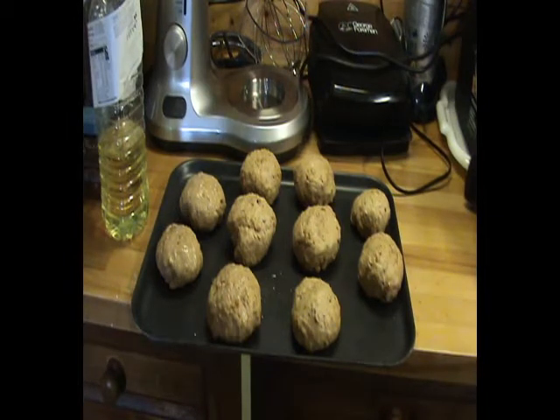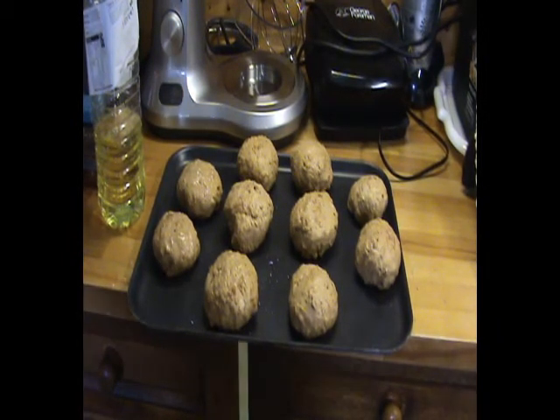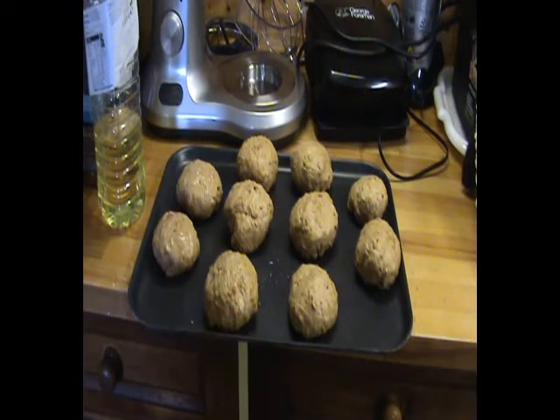Okay, here are my lovely 10 bread rolls just before their second prove. I've turned the oven on for 30 seconds and then turned it off, so it's a bit warmer than room temperature but not much more. I'm going to pop them in for another 30 to 45 minutes until they've puffed up nicely, then I'll turn the oven up to 180 degrees fan, or 200 degrees non-fan, and cook them for around 30 to 40 minutes, or until they're nicely crusty, brown in colour, and sound hollow when you tap them from below.